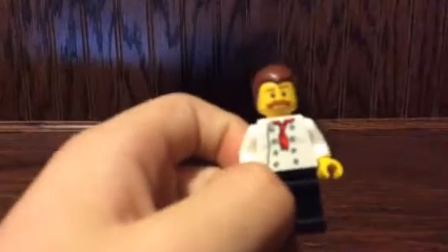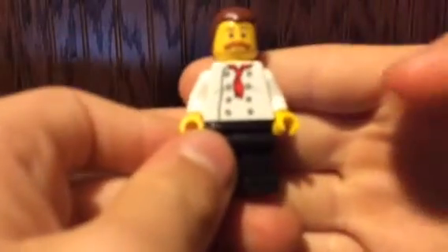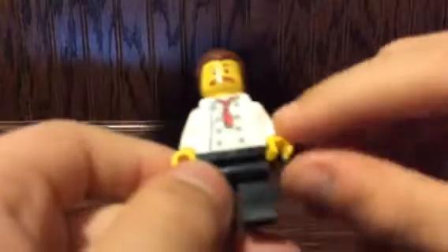Now let's get on to the minifigures. The first one is the chef, who is the main figure for the set. He's got a white t-shirt, a red tie, and a button-up shirt. On the back it's got a red undershirt with lines showing the creases. He's got black pants and his facial expression includes a mustache and brown hair, but no double-sided face.